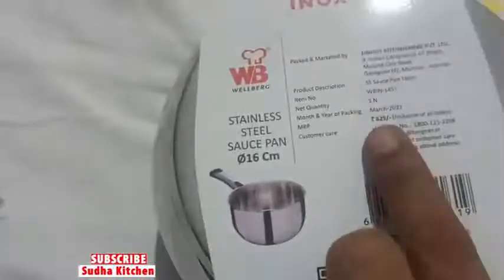Inox Plus Stainless Steel Sauce Pan. It is 12cm. For my company, Welberg. The price is Rs. 690. But I bought it at Big Buzzer. The price is Rs. 400.